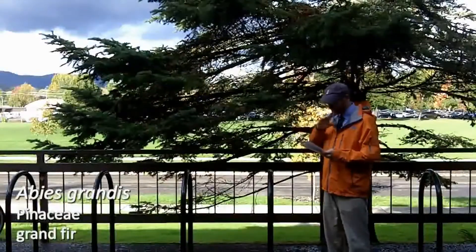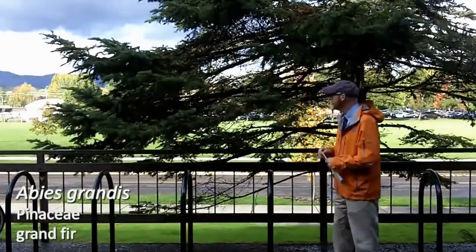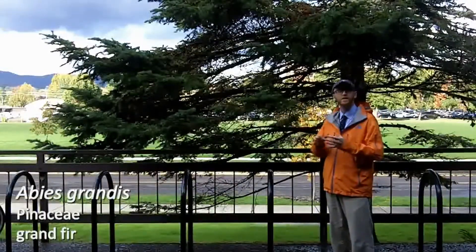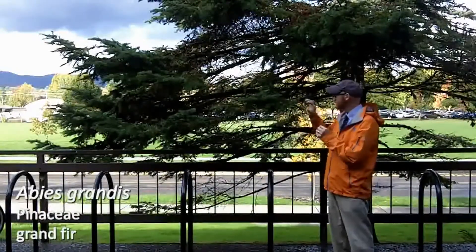Your last plant today is behind me. This is your Grand Fir number 78, Abies grandus. I just talked about Abies amabilis and the fact that you have the ski jumpers — the needles up on top of the stem as you're looking down it.